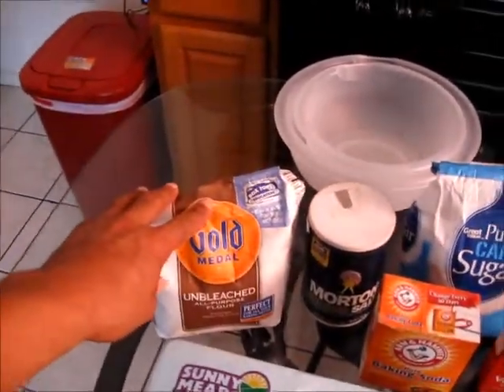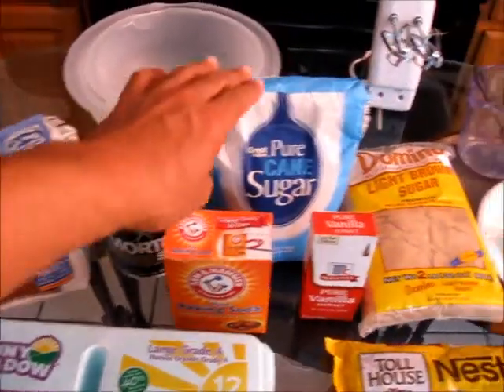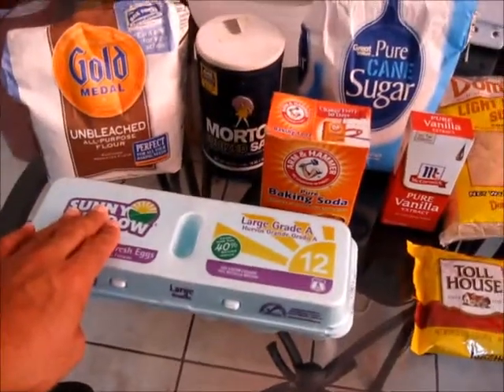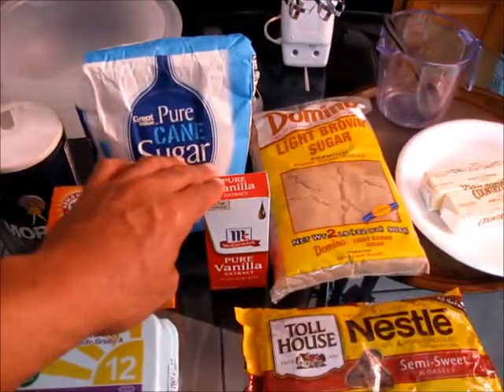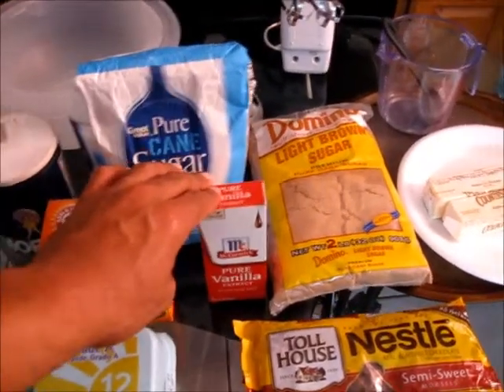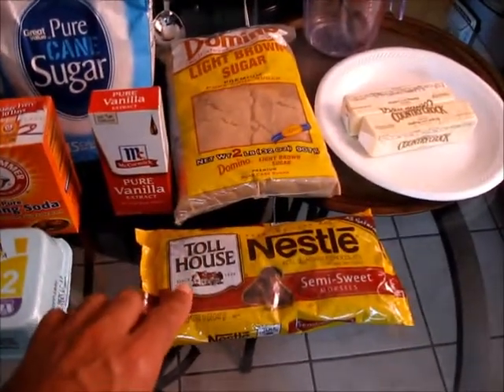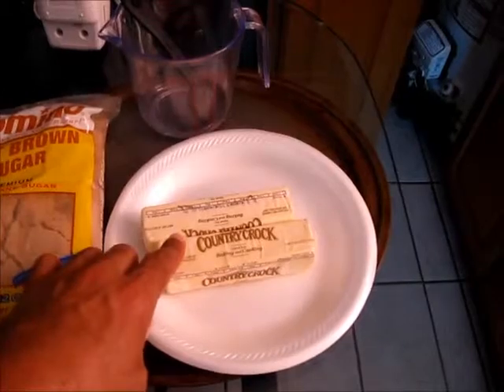You are going to need Gold Medal all purpose flour. You are going to need salt, granulated white sugar, eggs, baking soda, 100% pure vanilla extract. You are going to need brown sugar, chocolate morsels, and regular butter at room temperature.